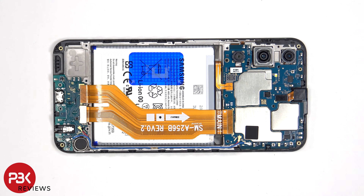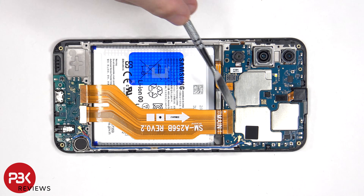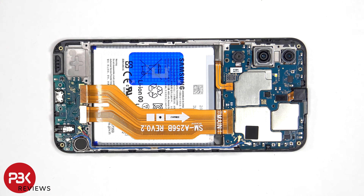At this point the battery cable can be disconnected, followed by the rest of the cables. This flex cable connects the main board to the subboard as well as the screen cable.